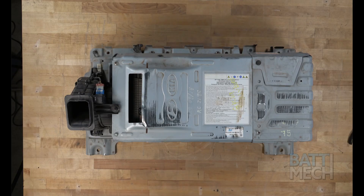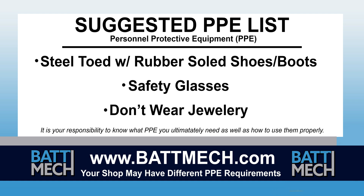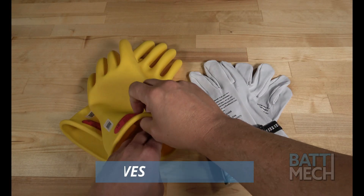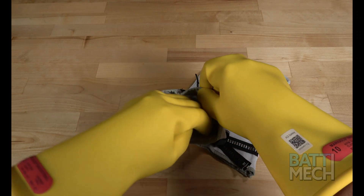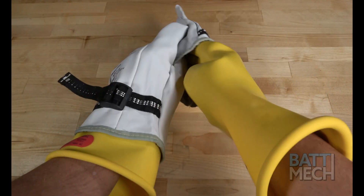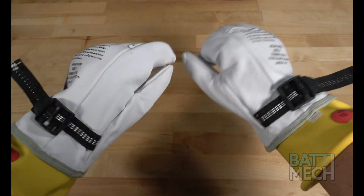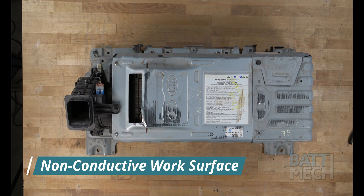To streamline this series, this video begins after the removal of your battery from the vehicle. Here's a look at our suggested Personal Protective Equipment, or PPE. Your shop may have different protocols to keep you safe — it's always best to follow your shop's safety protocol. We recommend using high voltage gloves to protect you, and then putting leather gloves over the high voltage gloves to protect the gloves. Please be careful and wear your gloves when in doubt of your safety. We also recommend placing the battery case on a non-conductive work surface.